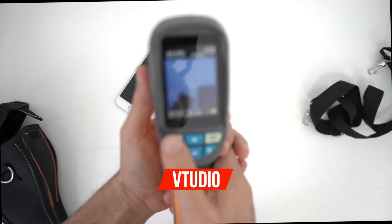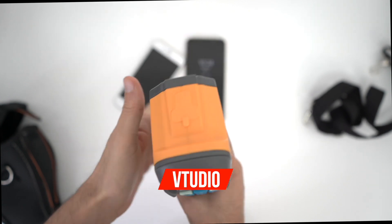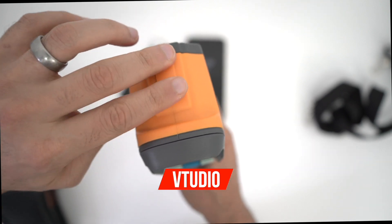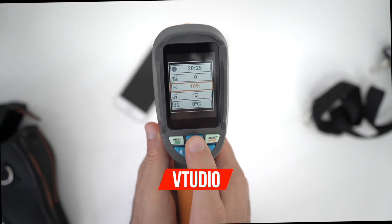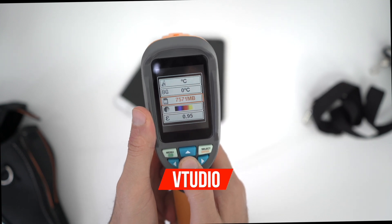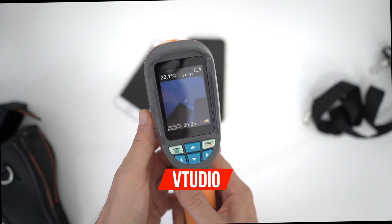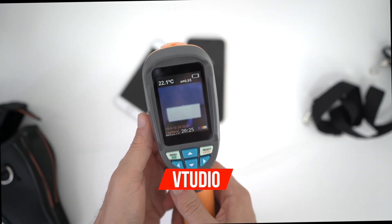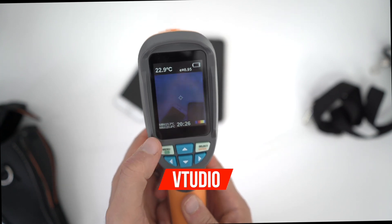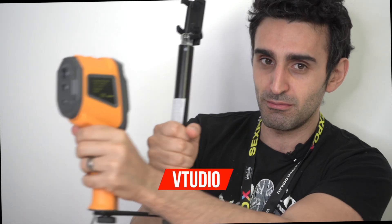Let me show you the menu quickly. You can change from Celsius to Fahrenheit. It also comes with an 8 gigabyte SD card so you don't need to buy one. My brightness is only at 10% and it is bright as hell, so that's good news. To take a picture you hold down this button, then press yes to store it. It's now stored on my memory card to investigate on my computer.